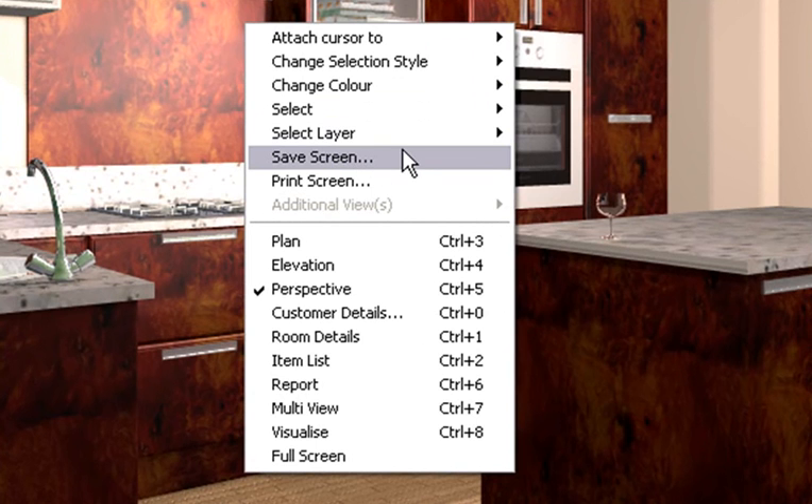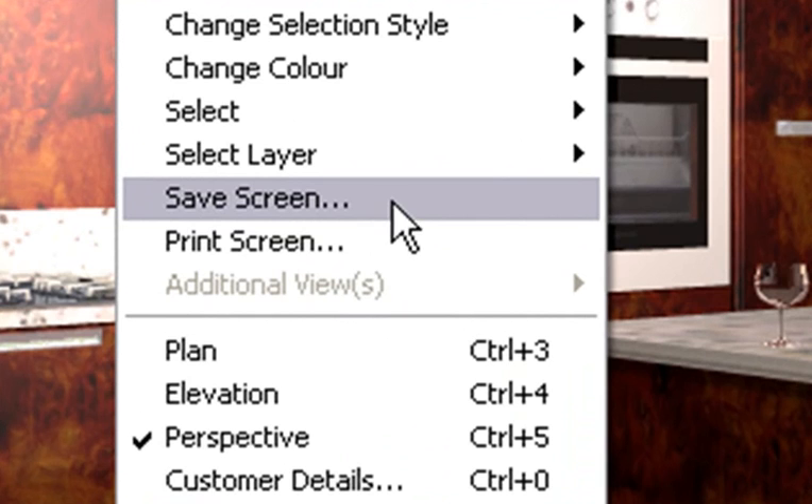What this will do is it will actually save your design — what you're looking at in the picture — as a JPEG somewhere on your PC, and it won't re-render the design.